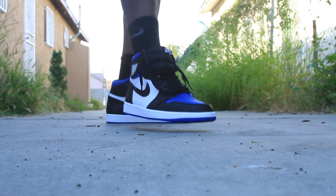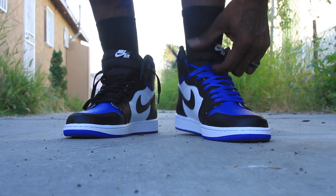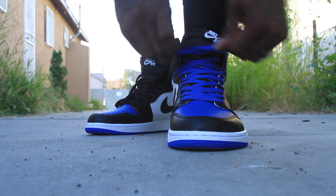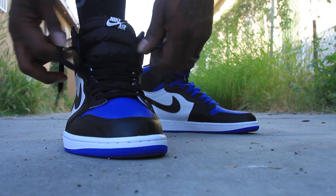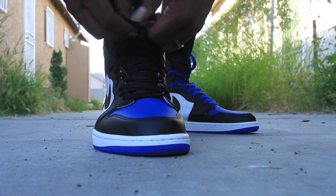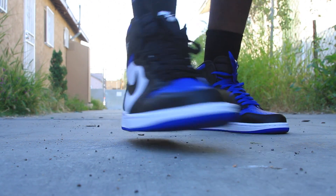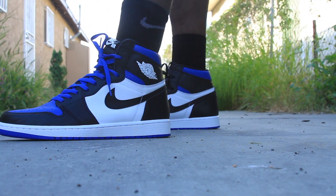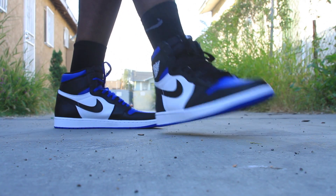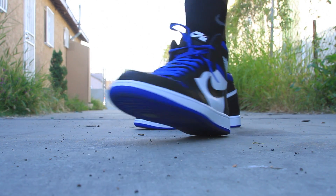Shout out to the Sneakers app, shout out to the J23 app — y'all be helping me out. But anyway, which laces y'all like better? Tell me in the comments. Is it the blue? You know me, I think I'm gonna rock with the blue. Black — you can't go wrong with the black. Black is actually my favorite color, then blue.